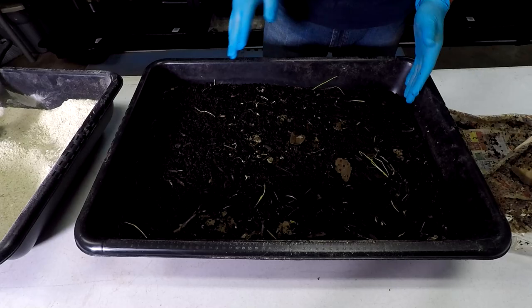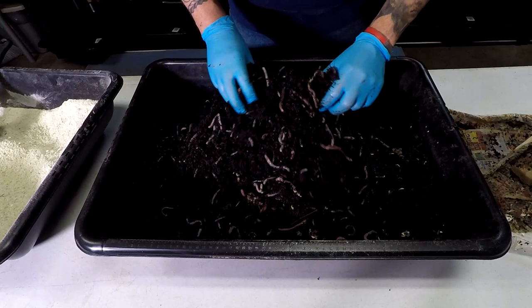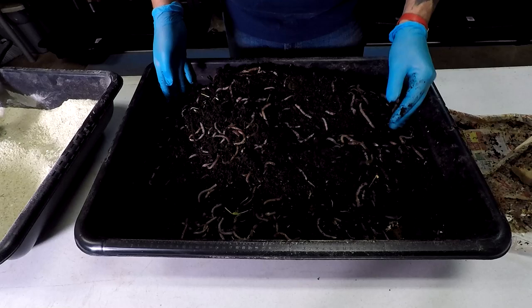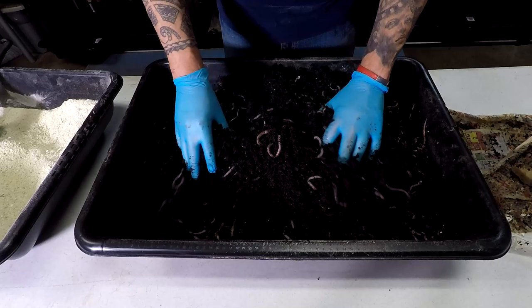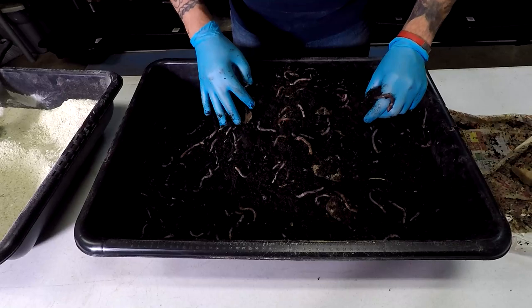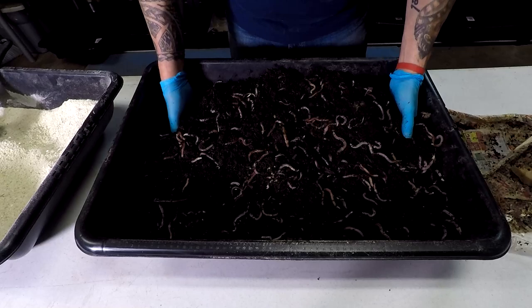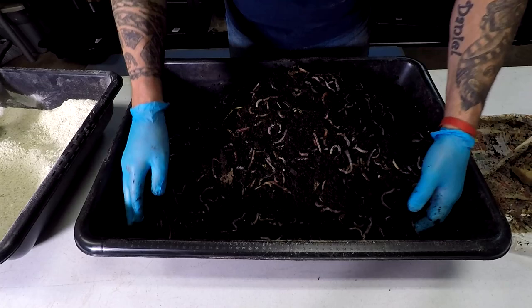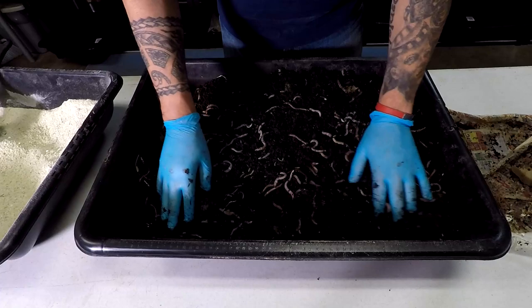There are around two and a half pounds of worms. Every time I feed I like to fluff, and the casting is amazing — it's perfect, but it's not done. I want to give two more weeks to this bin before I harvest the casting and give a new bed. I'll wait about 40 days total because I put a lot of bedding — I want them to stay very cozy and have a lot of space to grow.